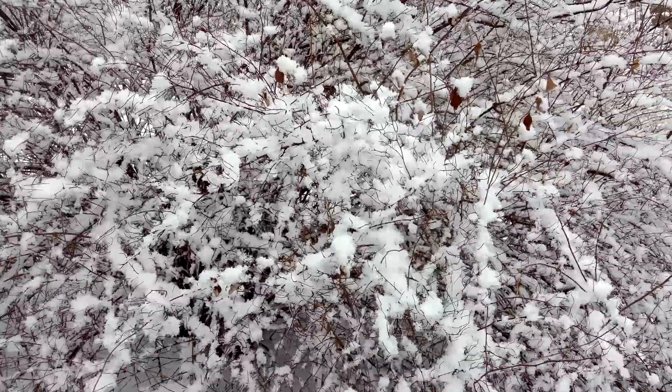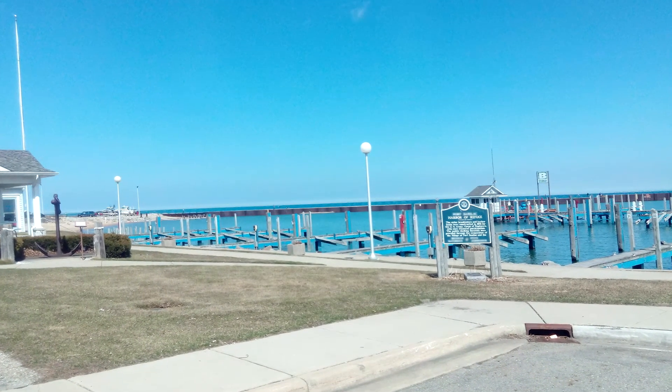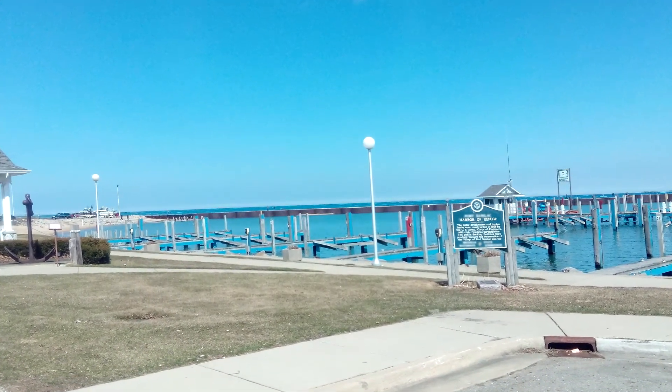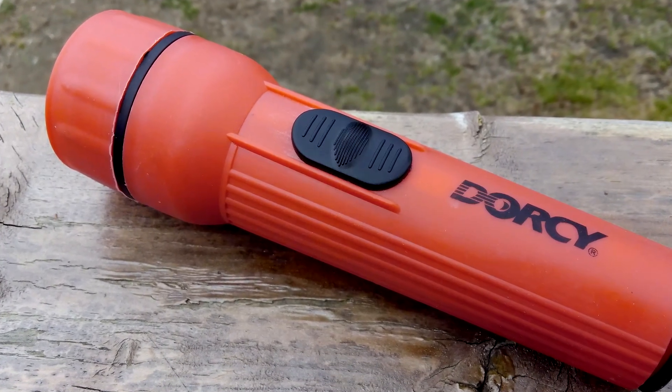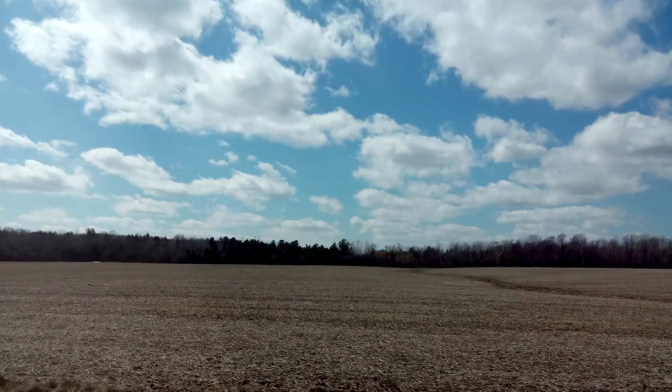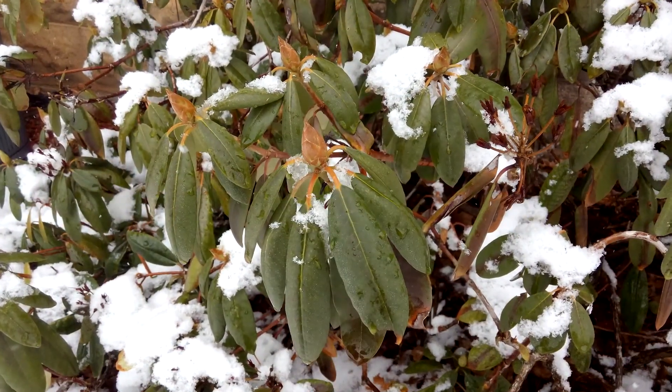The 13MP OmniVision OV13850 camera exceeded my expectations. Most of the images turned out pretty well, and I think the camera is very capable at this price point. It works pretty well for both indoor and outdoor shots, although you shouldn't expect much in low light, as is common with pretty much any smartphone camera nowadays.